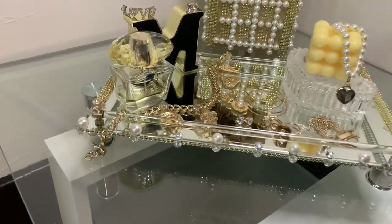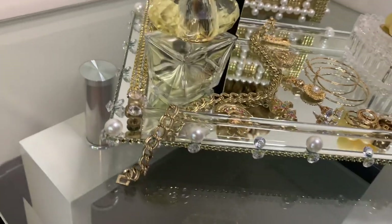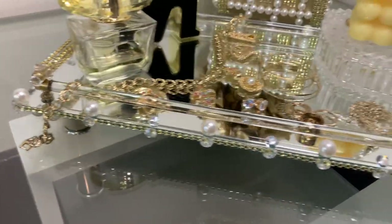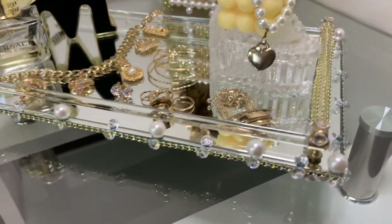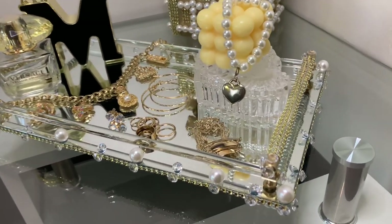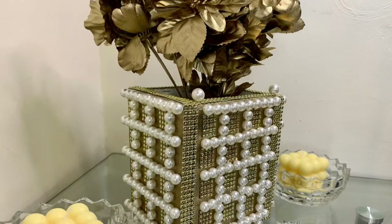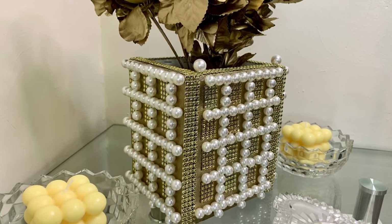It was super simple to glam up this tray, which can be used for perfume, jewelry, or your everyday home decor. But tell me what y'all think. Please like, comment and share. And if you're curious to see what else I can create, hit that subscribe button and turn on your notifications so you don't miss my next video.